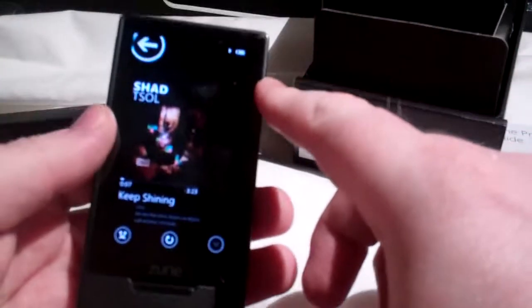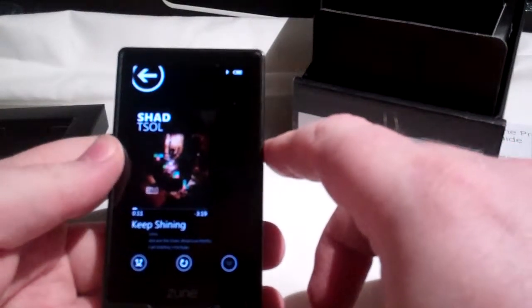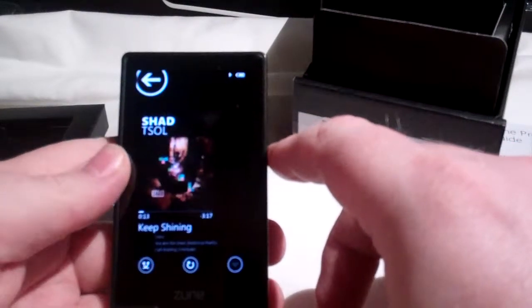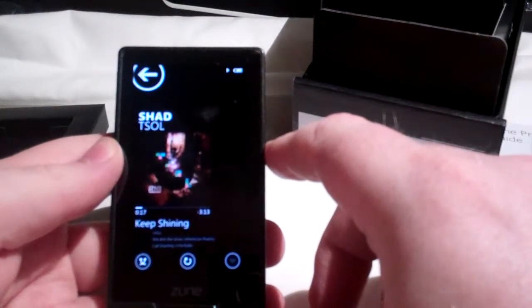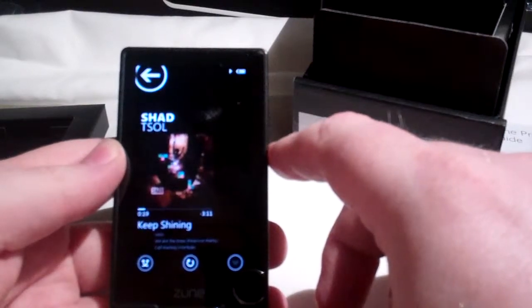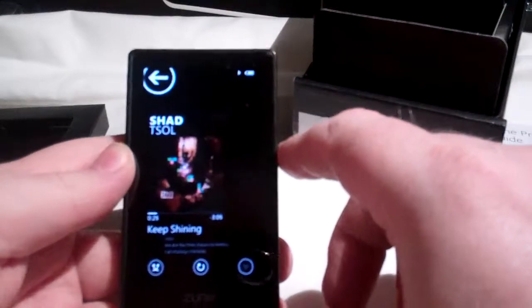Hello and welcome to my very first technology reboxing video. It's like an unboxing video except you go in reverse, and I try to be as snottily pretentious as some of the unboxing videos that you find on YouTube.